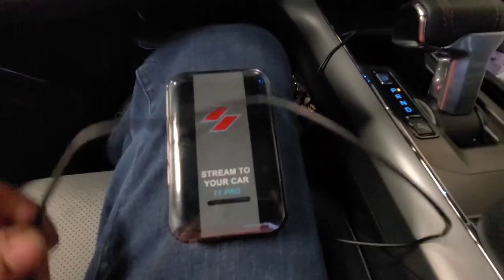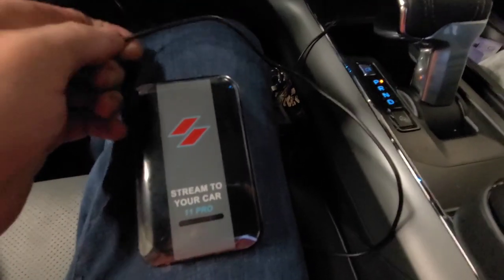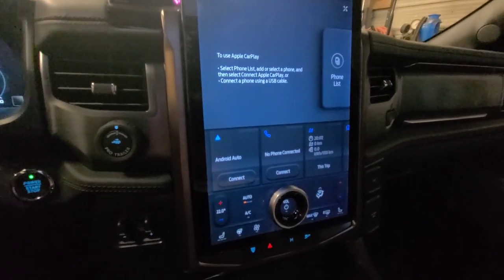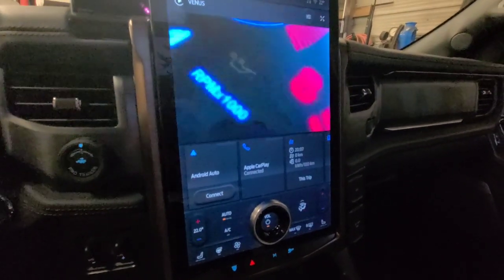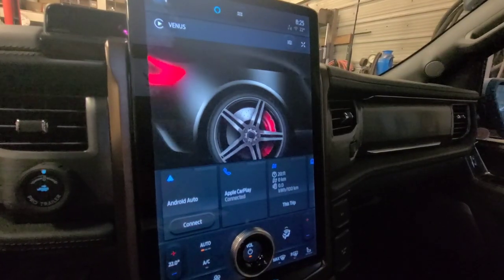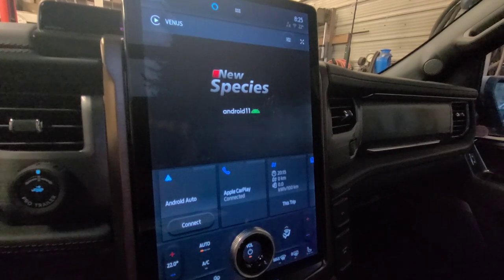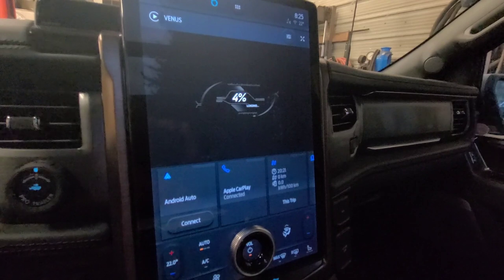Let's plug it into the vehicle and see what happens. So we're going to try this Stream to Your Car box and plug it in. I've got Bluetooth disabled on my smartphone. Plug it in by USB-C. Basically it acts like a smartphone but allows you to watch video.